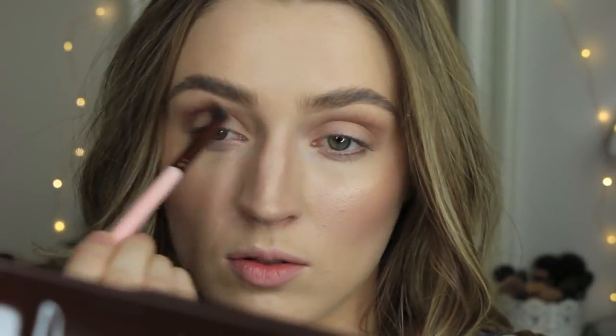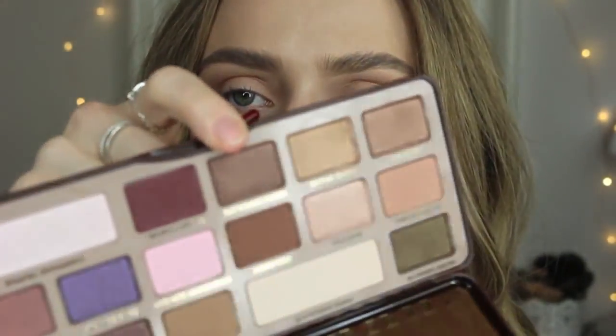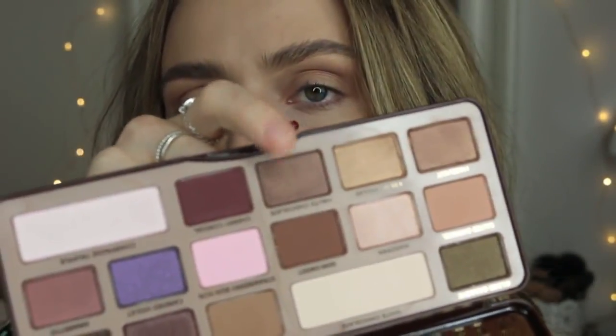Even if I don't always show it on camera, I always go in with the original blending brush and blend each step together. I'm going to take a fluffy brush — I got this in a Groupon set — and take the shade Hot Chocolate and put this all over the lid. This very strongly reminds me of MAC Satin Taupe, but also MAC Sable — perhaps the two mixed together create this Hot Chocolate.